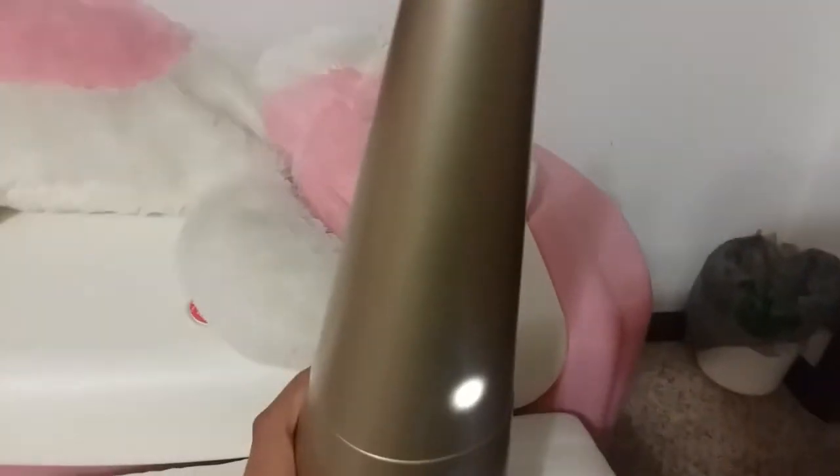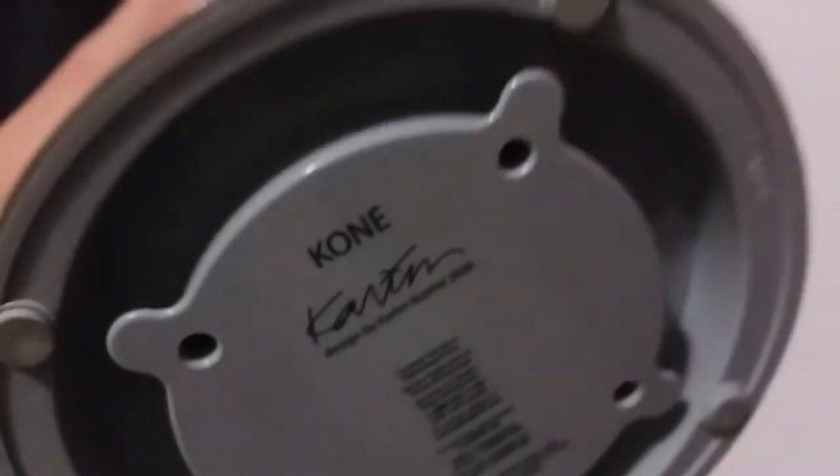What do you guys think this is? Or what do you think it is right now? Leave it in the comments, but you're about to find out in just the next five seconds. So what is this? A speaker? A lamp? A camera? No. A Dirt Devil. A Dirt Devil cone.